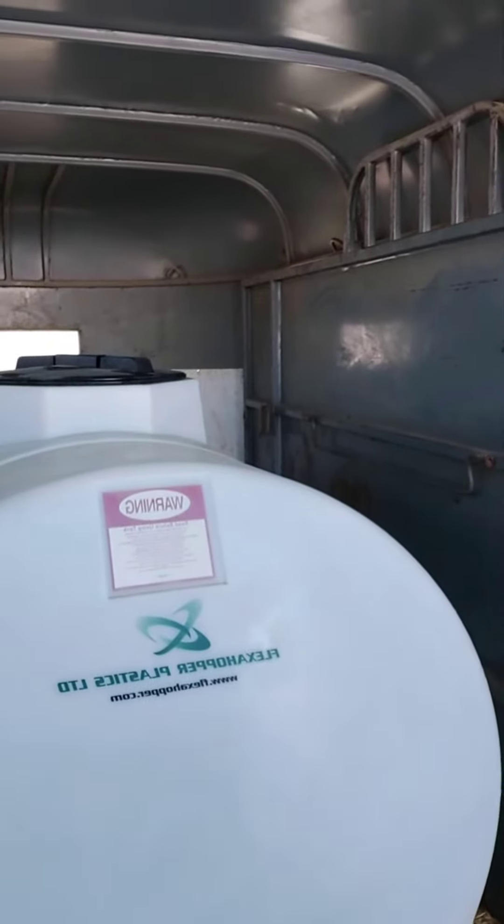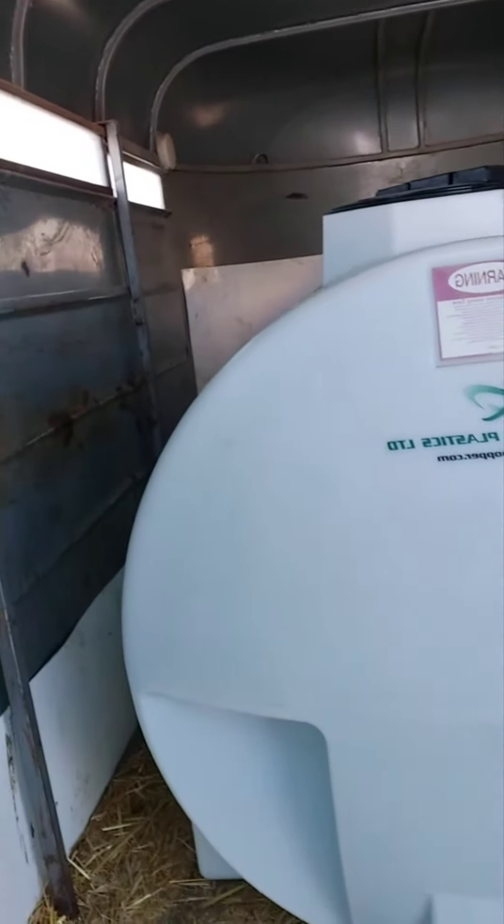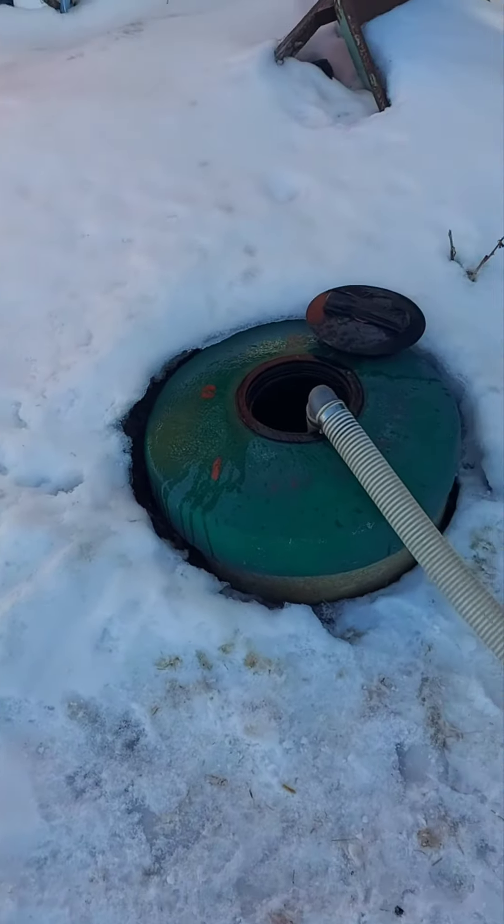We've got a 2,000-gallon cistern, so about every two weeks I put about four of these tanks in. We're pretty consistent on our water usage — family of four.